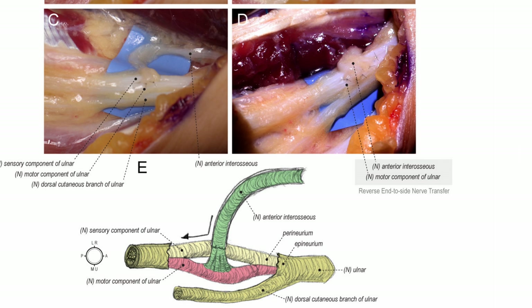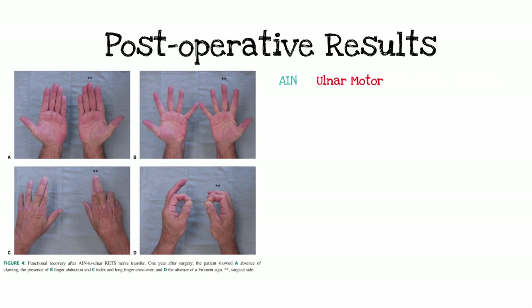Make sure as you bring the anterior interosseous nerve across that it comes obliquely, not at a right angle turn. There's a little crossing vessel that you have to slide the AIN under and around, or clip it, so it comes directly across. In some cases — for example cubital tunnels where you have a little bit of contraction — you can stimulate the motor branch and see some contraction in the hand. When doing this procedure alongside a redo cubital tunnel with Guyon's canal release, find your ulnar nerve quickly in the distal forearm. Use the nerve stimulator to confirm topography — it saves time and gives confidence.